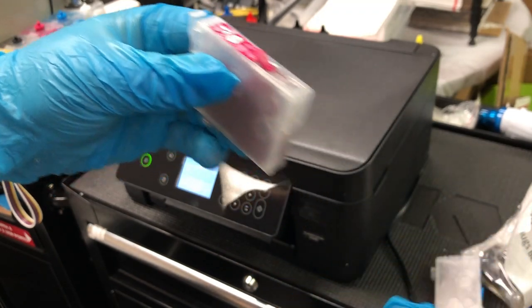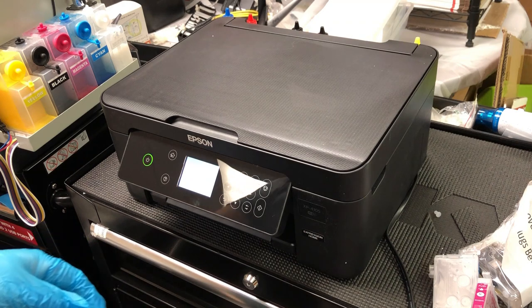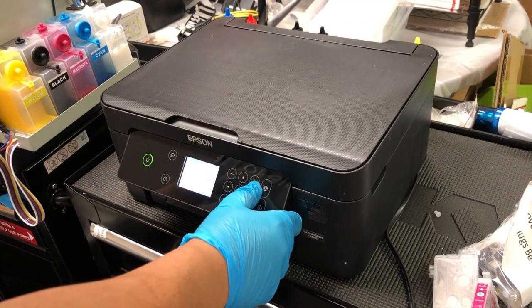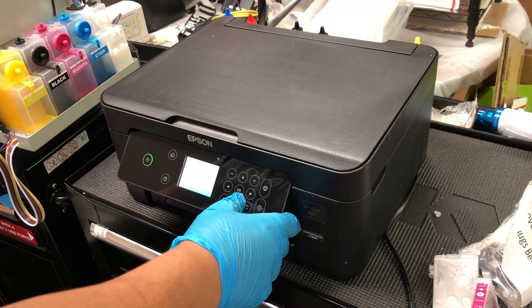You can save the plug in a safe place. When shipping or moving the printer, if you want to prevent spills, you can put the clear plug back. However, when you use the printer, you have to remove the clear plug.